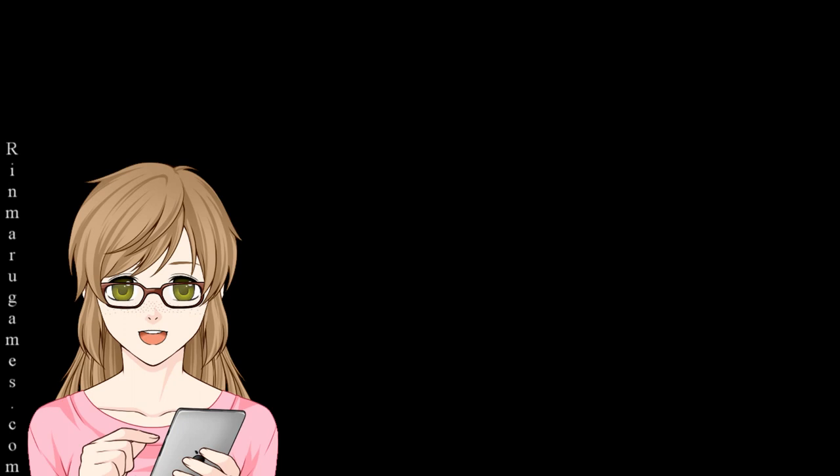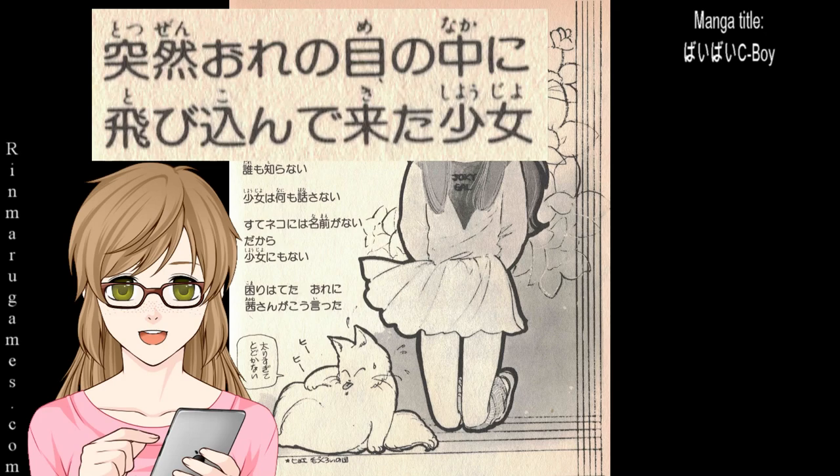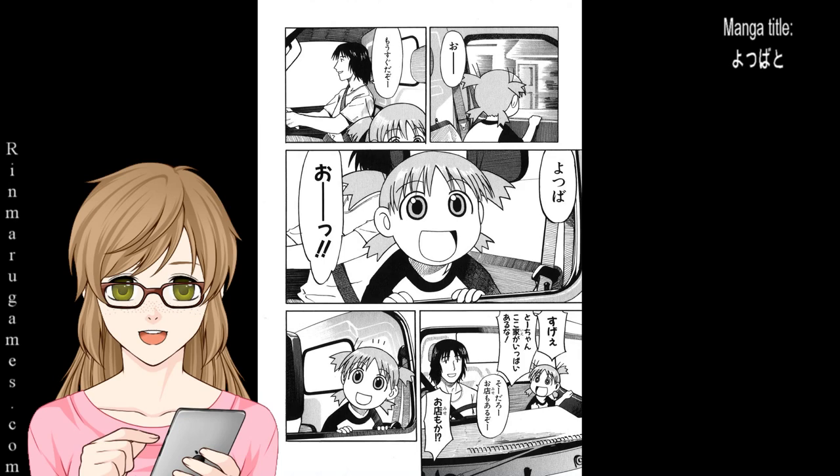Here are a few examples from Japanese manga. Here in Bye Bye Seaboy, we see the kana is written left to right horizontally and above the kanji is furigana.